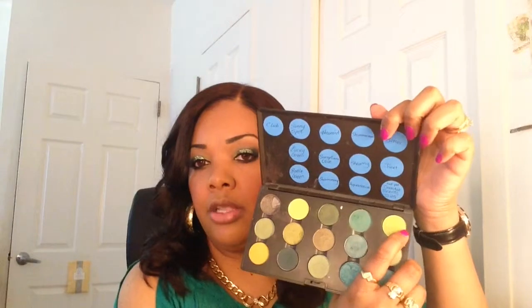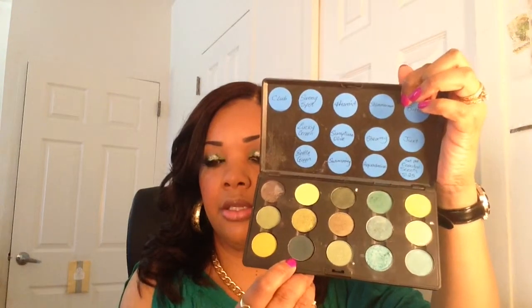Now I'm going to apply my eyelashes and finish completing the look. I went ahead and applied my other eyelash. For my lower lash line on the inner part I used Bitter, and for the outer part I used Bottle Green. For mascara I used MAC's Black Extreme mascara, and on my waterline I applied my Power Eye Pencil from MAC in the color Feline.